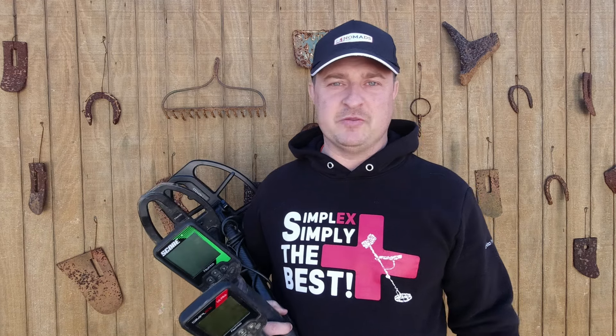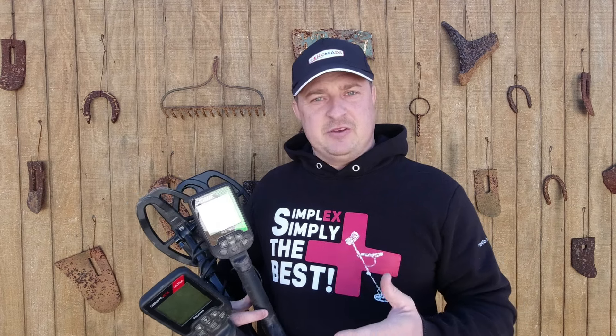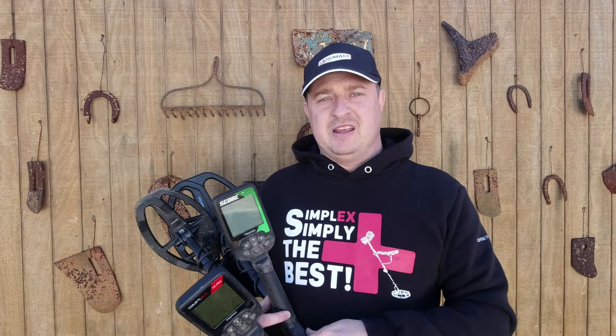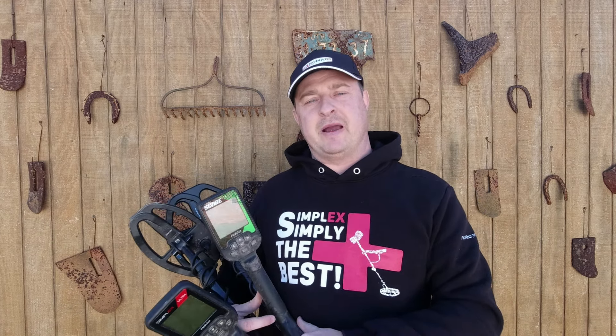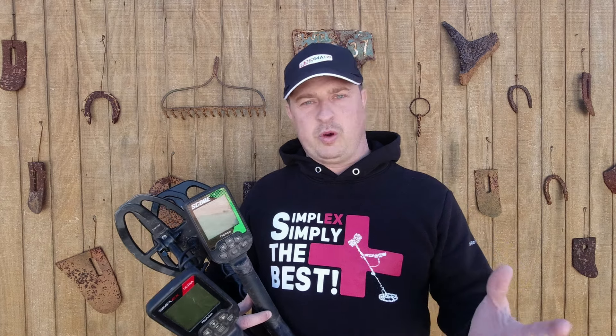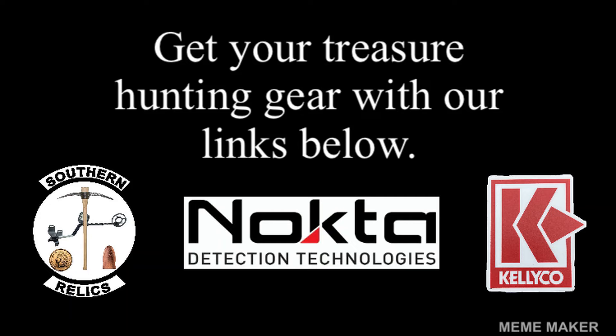I hope the video was helpful for those who were asking. I'm getting a lot of requests to test things and compare detectors, so you'll see more of those. I also appreciate you watching. Coming up, we'll be doing some gold prospecting content as well — it'll be about 60/40 or 65/35 metal detecting to gold prospecting. Hope you have a good day, God bless, and always remember to treat other people how you want to be treated.